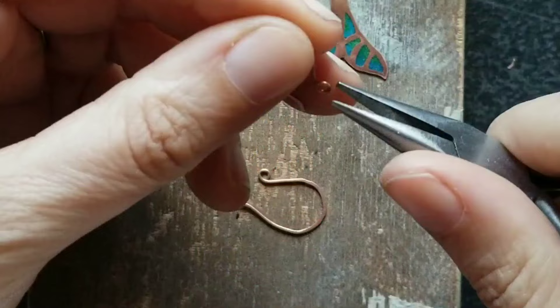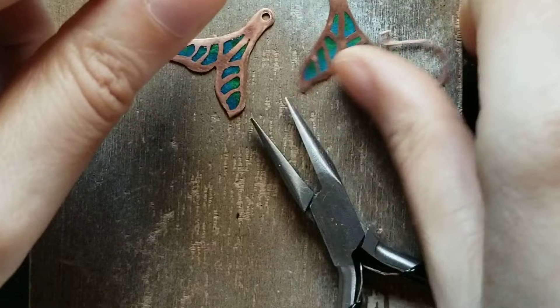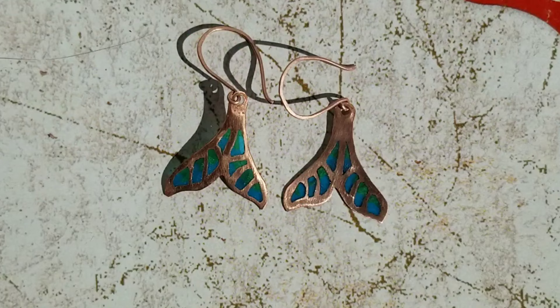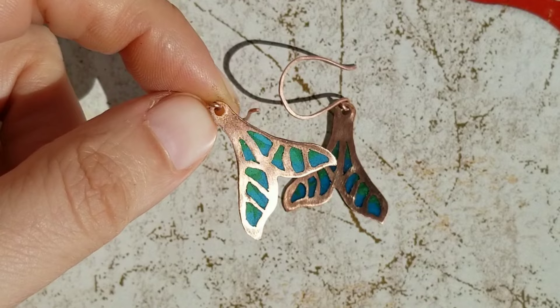The last step is to add the ear wires. You can buy these, but I think it's best if you make them because they're going to look more handmade and unique. So this is how they turned out — I took them out in the sunshine because I was hoping the sun would shine through them a little bit so I can show you how the colors look in real life.